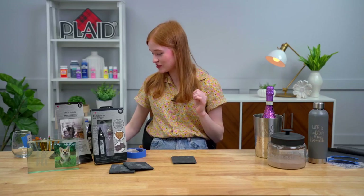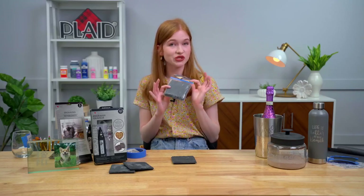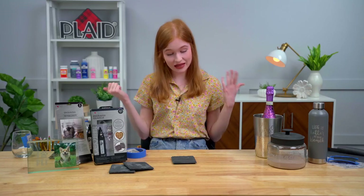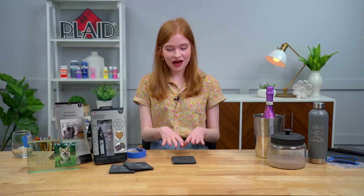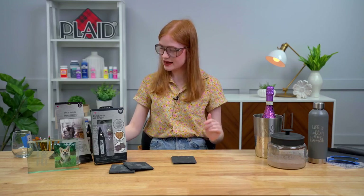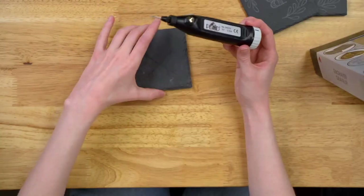The surface we're working on today is also a Plaid product — slate coasters, which come in a two-pack and are also available at Walmart. It's a really beginner-friendly surface and gives you instant satisfaction because it's quick to engrave. Now let's get into the engraving! One important thing: always practice safety when using your engraving tool. Because you're marking into a surface, particles can go into the air, so always wear safety glasses.